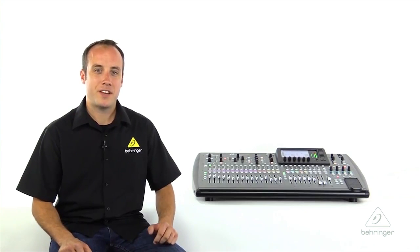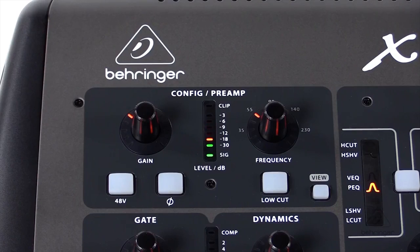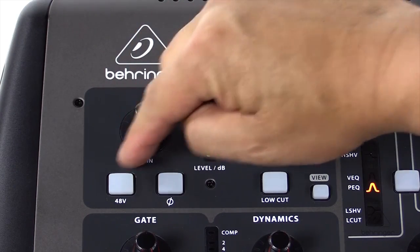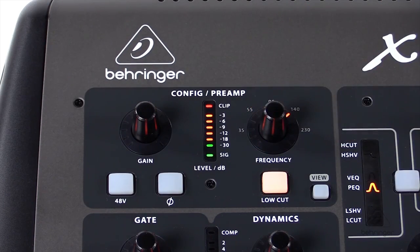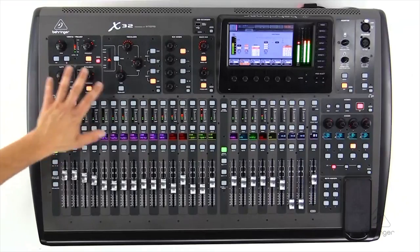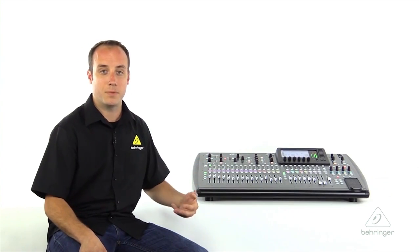Selecting a channel will allow you to control the parameters of that channel strip using the channel strip control section of the console, starting with our config preamp section. The first encoder will control your mic gain or your digital trim, and we have controls for your individually selectable 48-volt phantom power and a phase flip. You'll also find our low cut, which you can engage and dial in here on the surface, or press the view button to bring the parameters onto the seven-inch TFT screen for dialing in further. These view buttons appear on many different sections of the console, allowing you to jump right into that section and control the more advanced parameters.